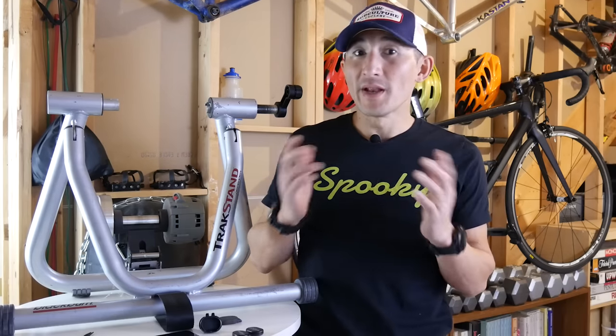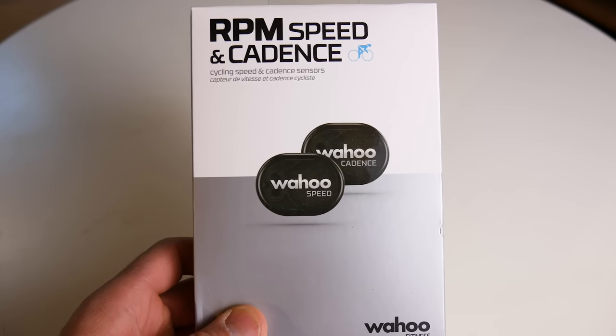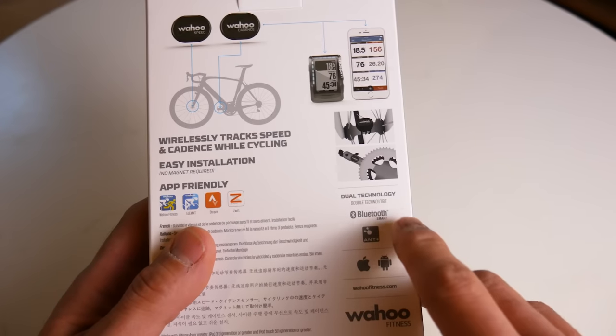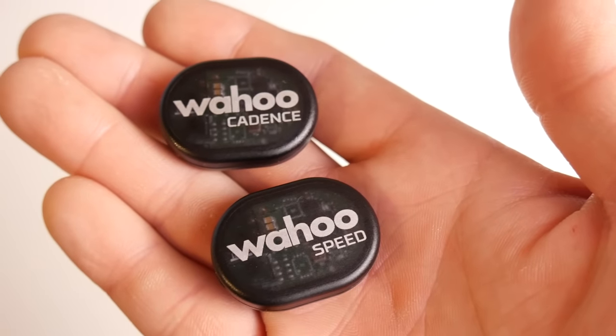The first thing you're going to need is a more recent iPhone or iPad. For an iPhone, you're going to need a 5SE or newer, or an iPad that was made on or around 2015. The next thing you're going to need are some speed and cadence sensors. If you don't own any sensors yet, I would highly recommend the Wahoo RPM Speed and Cadence Sensor since it has both Bluetooth Smart and Ant Plus, making it compatible with pretty much every device out there.